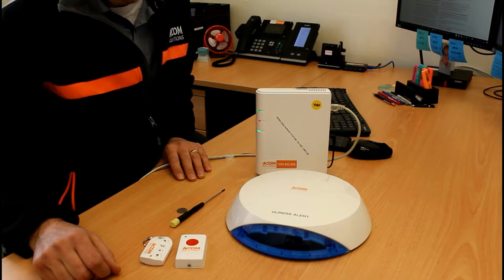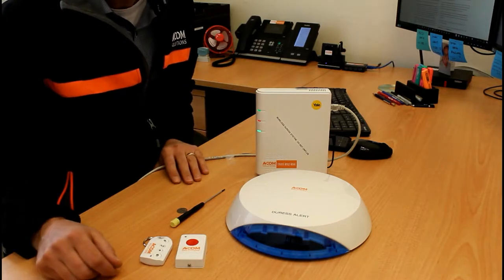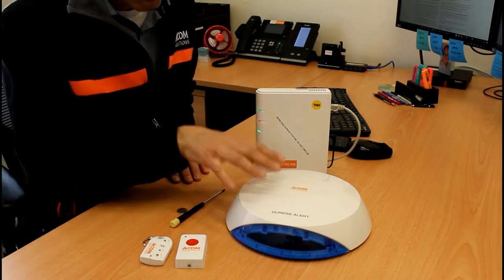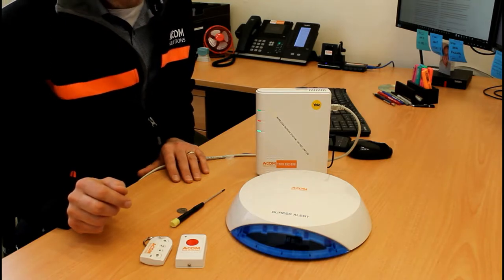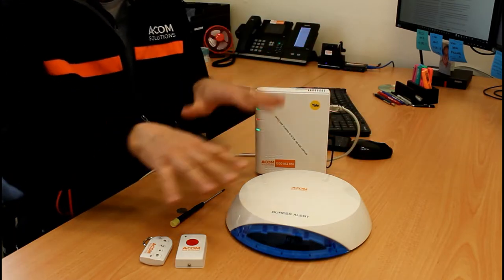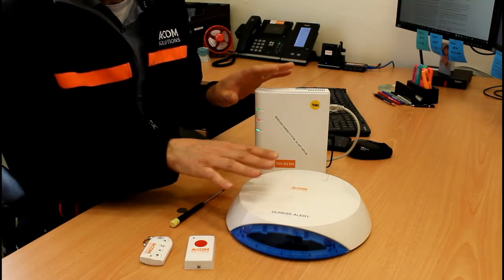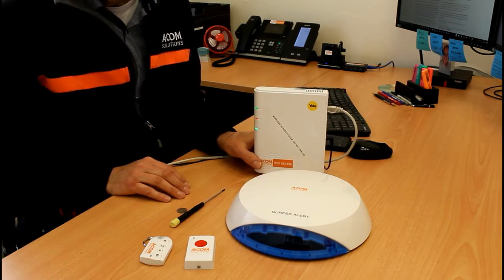Before you start installing, we recommend placing everything on a bench or desk and familiarising yourself with it first. There is only one component that needs to be physically fixed somewhere. There are five key things to consider: power for the main unit, a network connection for the main unit, wireless coverage between all units, the location of the main unit relative to the other components, and the sound levels from the relevant products.